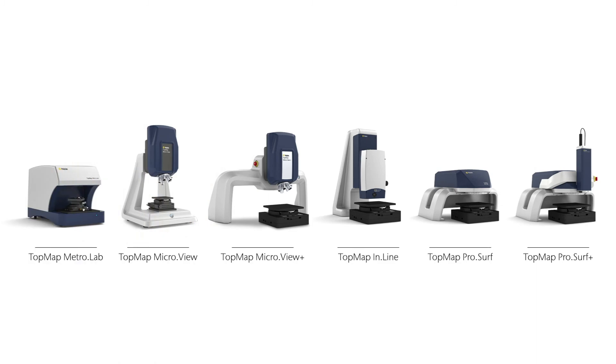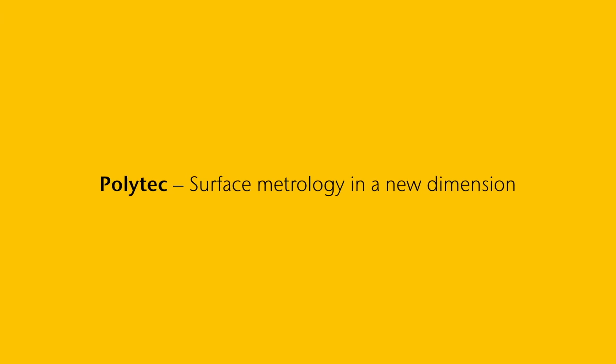The Polytech Topmap family — surface metrology in a new dimension.